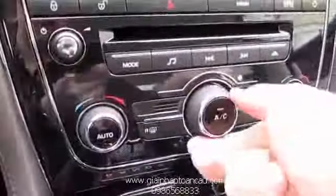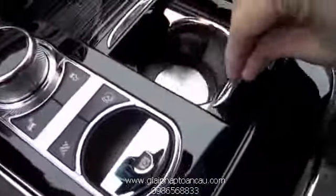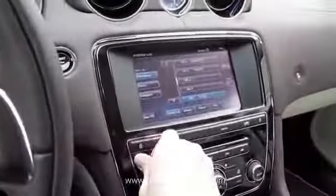You can control music or video, and also control your climate from down here: fan speed, AC defrost, and the passenger and driver AC controls.